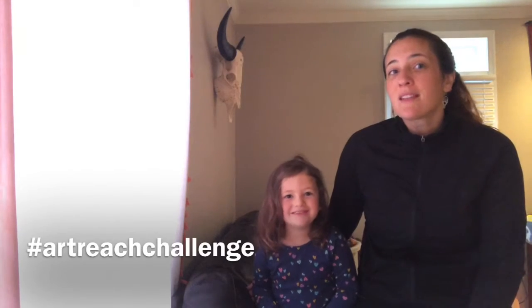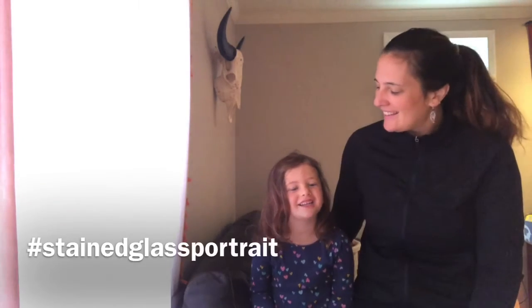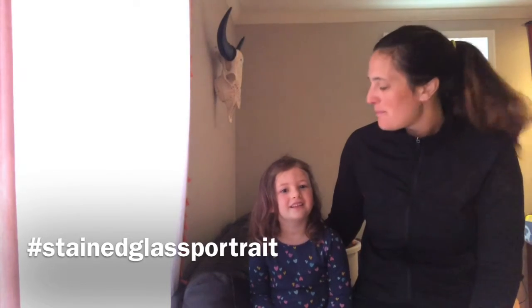Don't forget to share with us hashtag ArtReach challenge, hashtag exhibition series, hashtag stained glass portrait. And as always, don't forget to share with those around you, because we know that the more that we share, the more art has the power to heal, inspire, and empower.